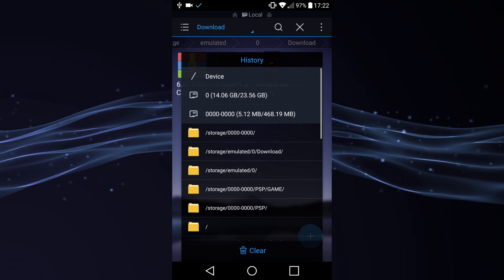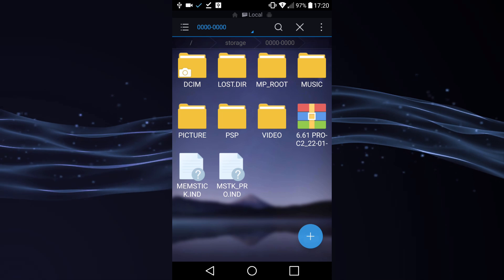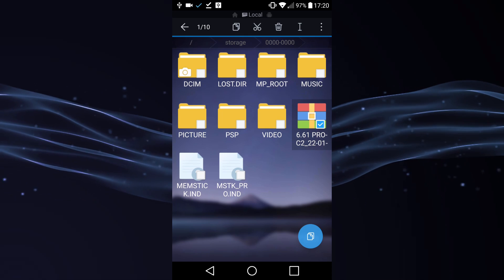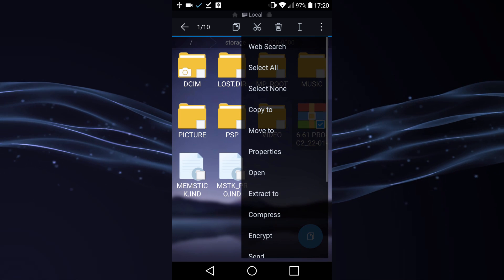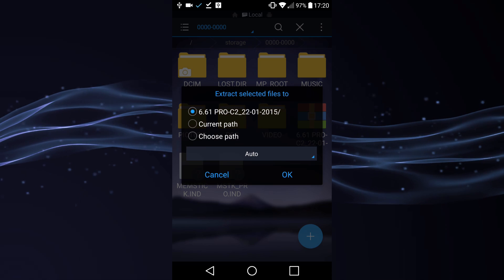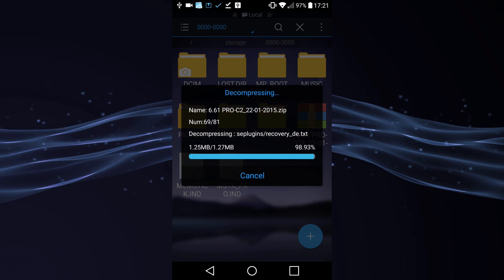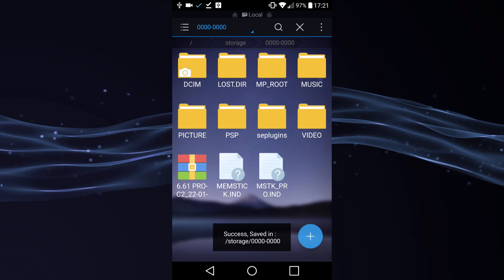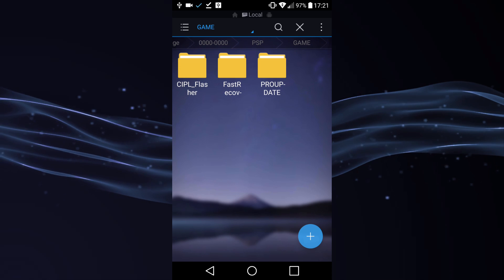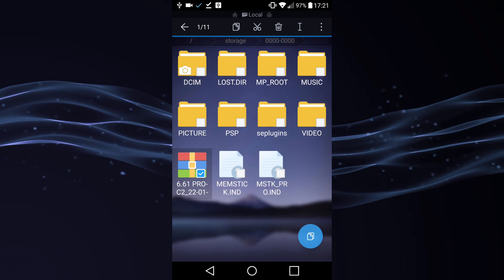Now you can head over to your PSP's files. Once you've copied the file across to your PSP, just hold it, go to the options, then go to 'Extract To' and select current path, and hit OK. As you can see it's extracting — it says 'successfully'. Then go to PSP > Game and just check all of the custom firmware files are in there. Then you can delete the zip file.